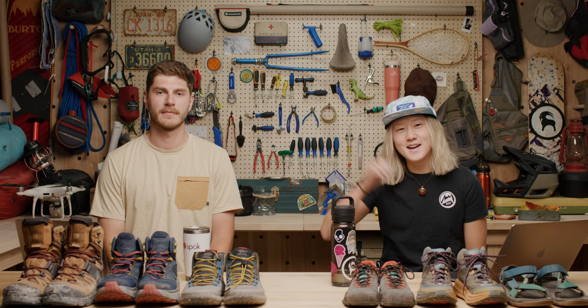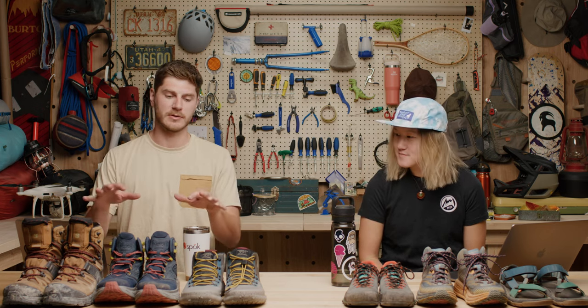Hey everybody, I'm Kendall and I'm Kat and we're GearHeads here at Backcountry. Today we're going to talk to you guys about hiking shoes. We've got a good assortment here — things from super technical and burly to super lightweight, very minimal, and everything in between.